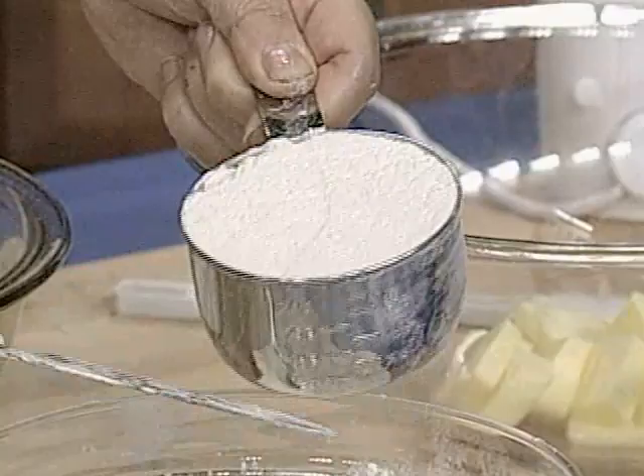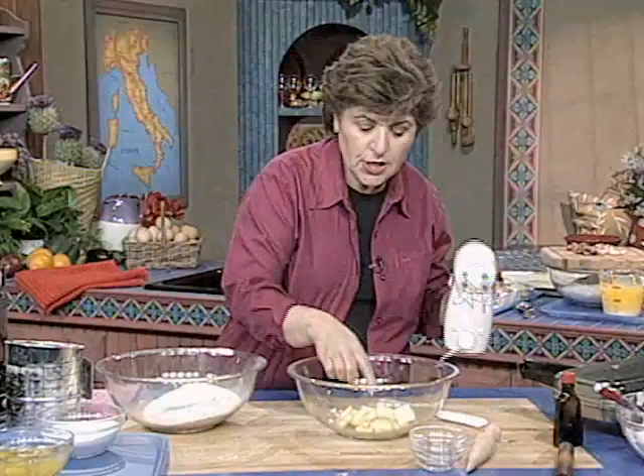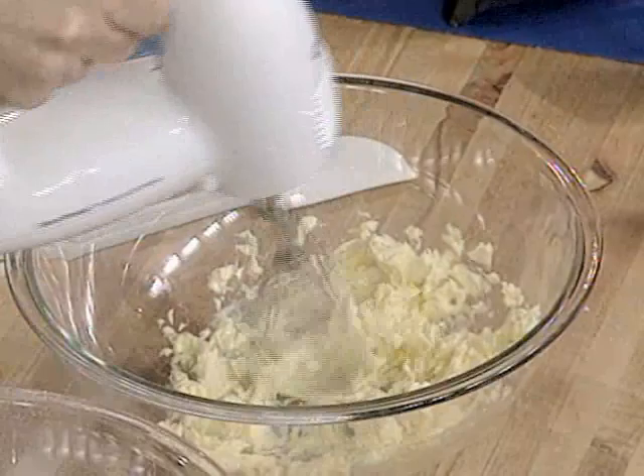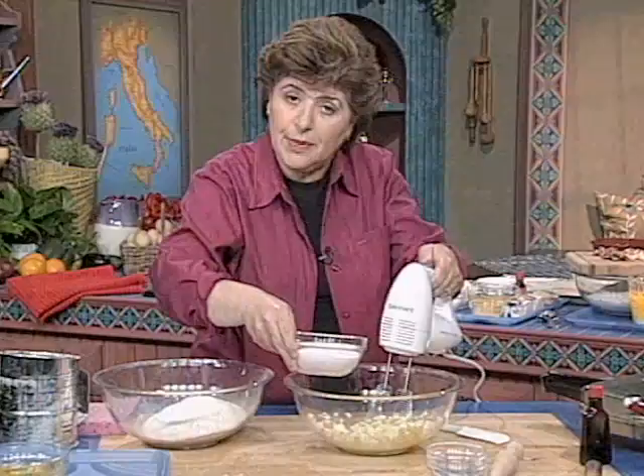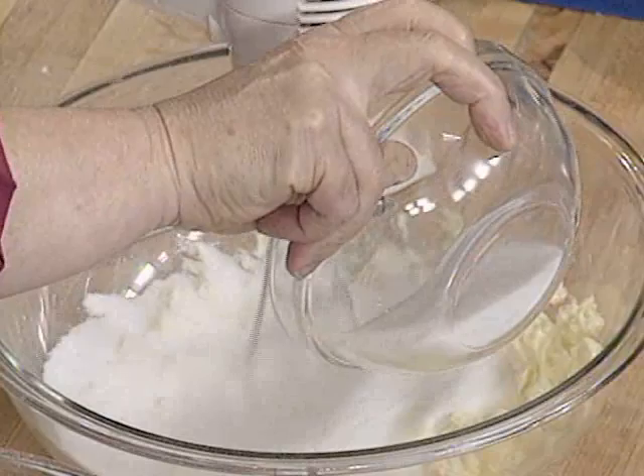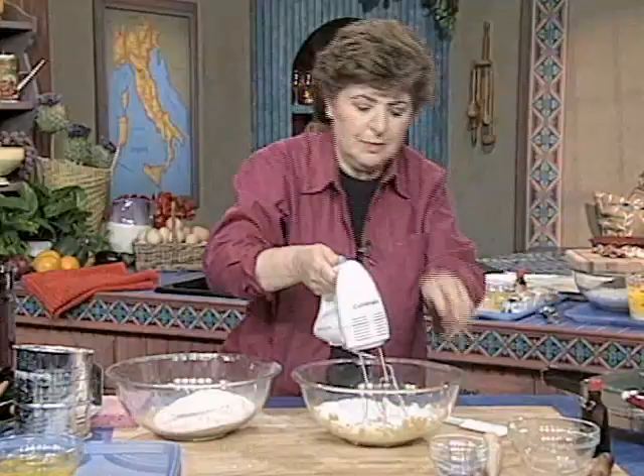We've got to get butter going, and you want to use softened butter. I have 12 tablespoons of unsalted butter in a bowl. If you can't find unsalted butter, then you want to use no salt in the recipe. Now we want to add one and a half cups of sugar and mix that in.